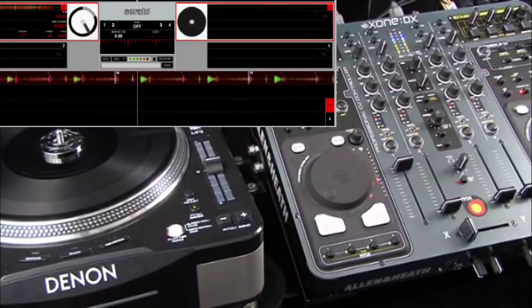And the channel fader as you would expect. Another feature we've got with the Zone DX is that we can take external inputs and run them through the decks. As a demonstration I'll do this on the channel that's currently playing.